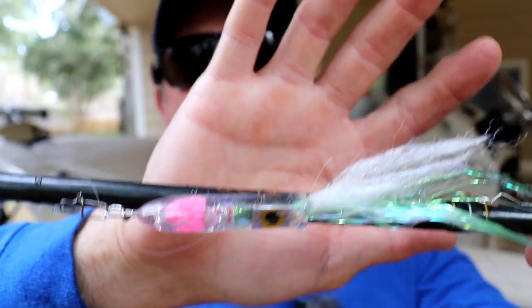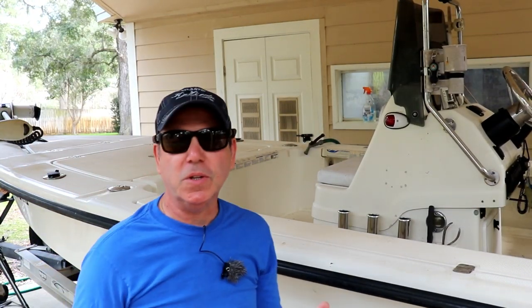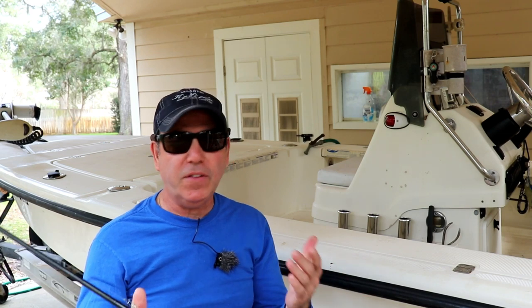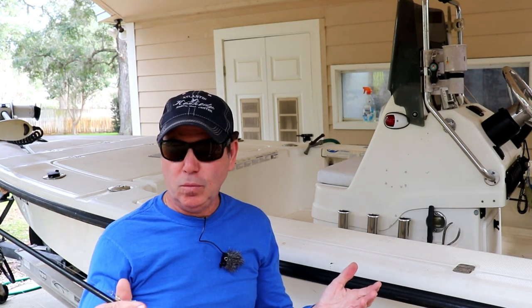So it's a squid jig, and I made it kind of as a lark, out of some parts that are sort of unusual. But this thing really ended up working, even though I really don't fish the kind of water that you use this kind of jig in. So let's go in the shop, and I'll show you how I made it.